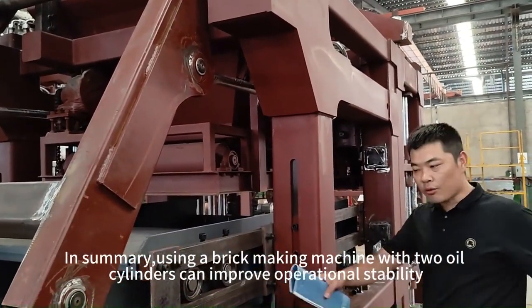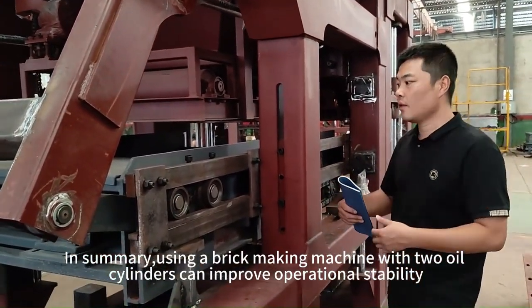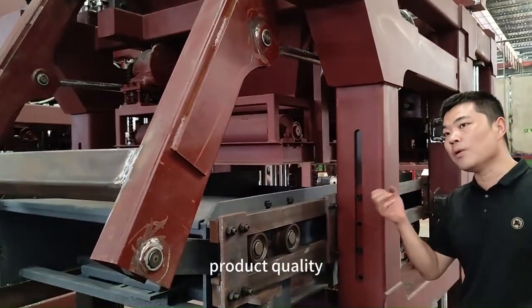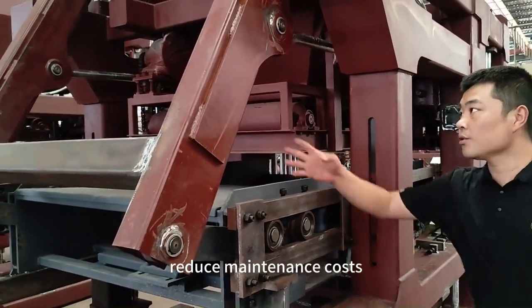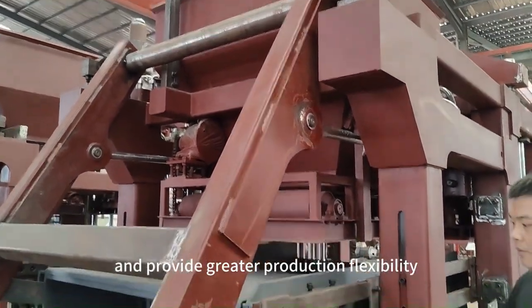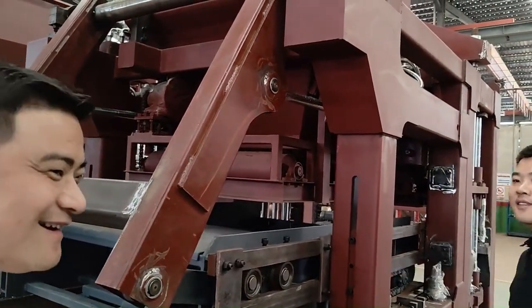In summary, using a brake making machine with two oil cylinders can improve operational stability, production efficiency, product quality, reduce maintenance costs, and provide greater production flexibility, all of which are very beneficial to the brake making industry.